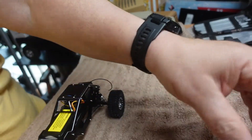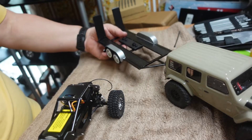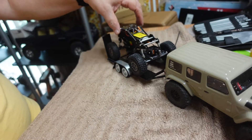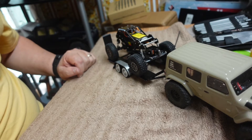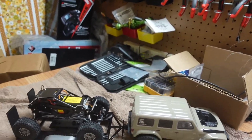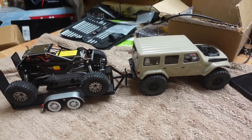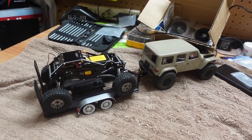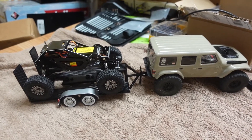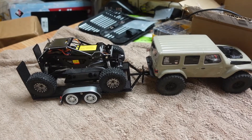We have our Gladiator, our 1/24th scale trailer, and our rock bouncer on our trailer — not bad, not bad. As you can see, it's very very cool. That's going to be the setup, guys. Thanks for watching, we will see you again on the next video — have a good day.